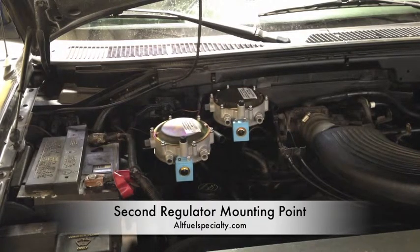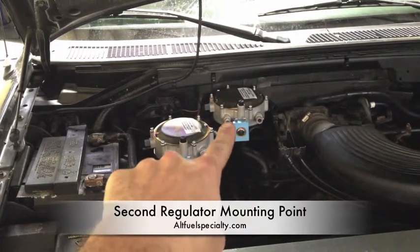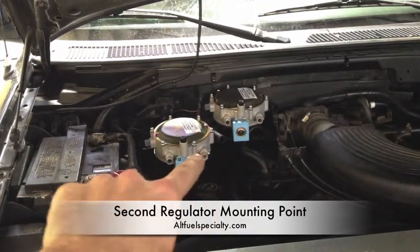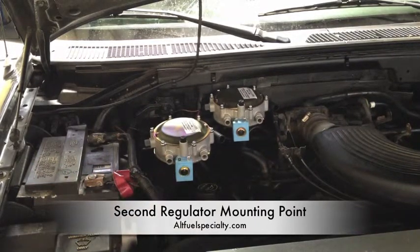We've got these mounted so we can run hoses from — this will be your input right here. You'll go secondary, this will flow out, flow into here, flows through this regulator, comes out here, and we will return through the heater core. That's going to keep that propane nice and vaporized. We don't want any liquid propane getting into our air intake, so we're going to hook up some hoses, and that'll be the next step.